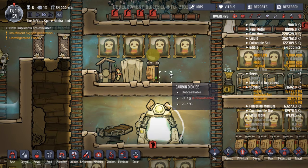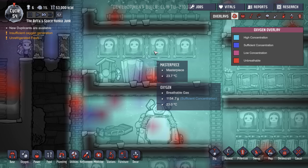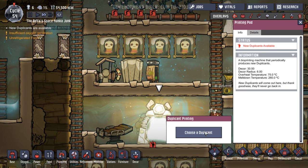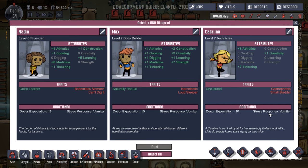That seems like it's producing polluted oxygen, but it actually isn't — it looks like it, but it's not. Let's have a look. Vomiter, vomiter, vomiter. Okay, all good on that so far. Small bladder. Gastrophobia. Narcoleptic.